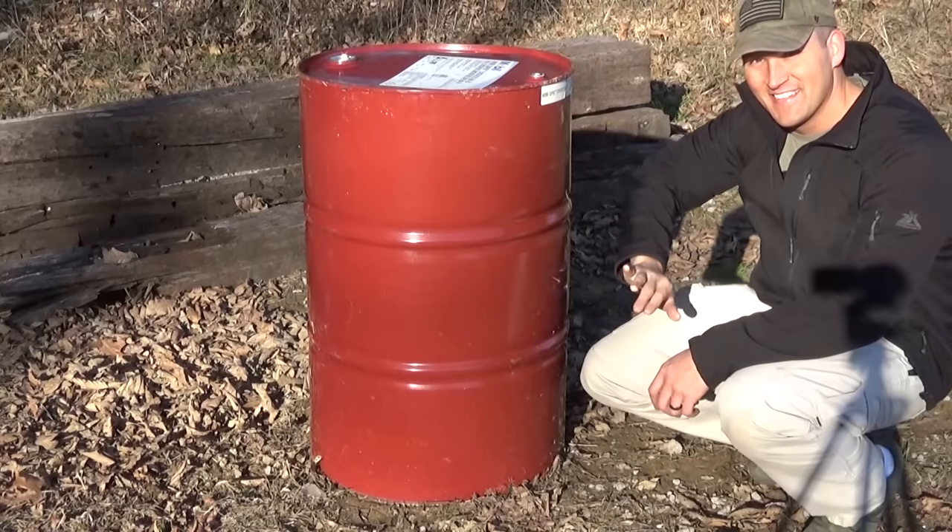What's up everybody, my name is Scott, you're watching Kentucky Ballistics and it's Full Auto Friday. A few videos ago we shot a 55 gallon drum of water with our MP5, and even longer ago during the summer we did the same thing with our full auto AR-15. I've had many of you request that I do the same thing again but with a metal drum. Today we have a 55 gallon metal drum full of water and we're going to blast it with our full auto AR-15.